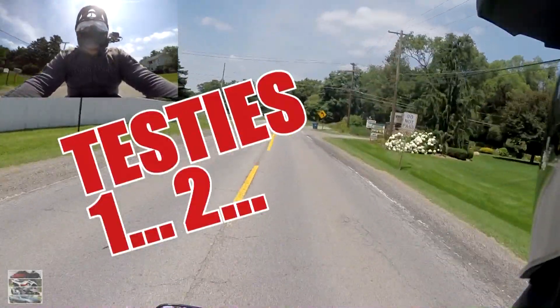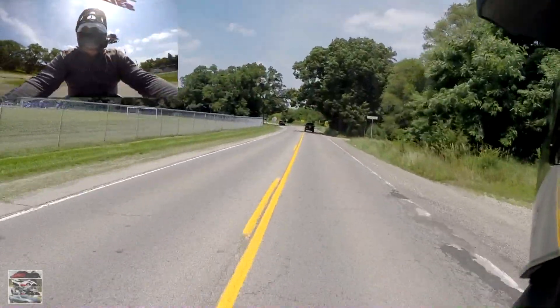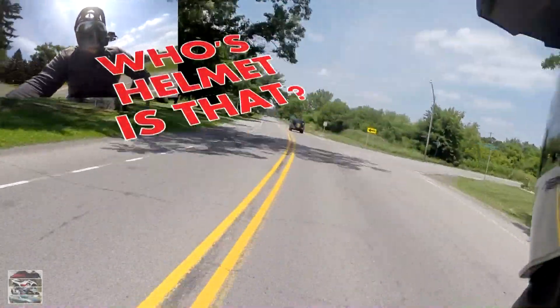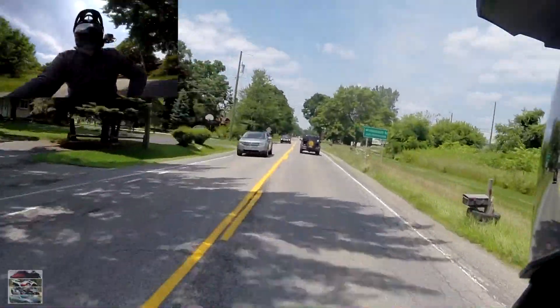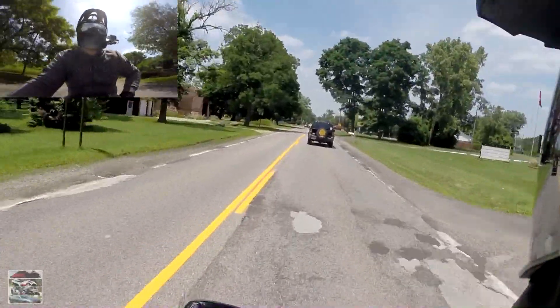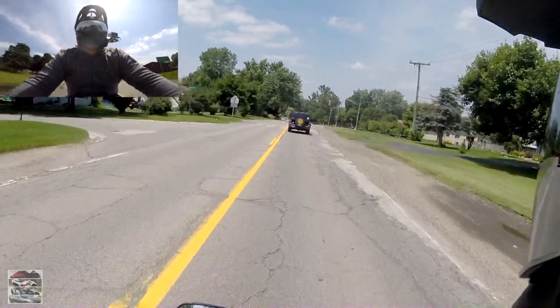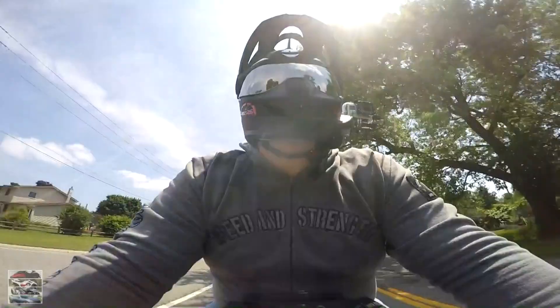Alright, coming to you with another edition of 'Whose Helmet Is That.' Today's helmet comes from Corbs126. I really didn't do much to this one — Corbs did a pretty good job with his setup.